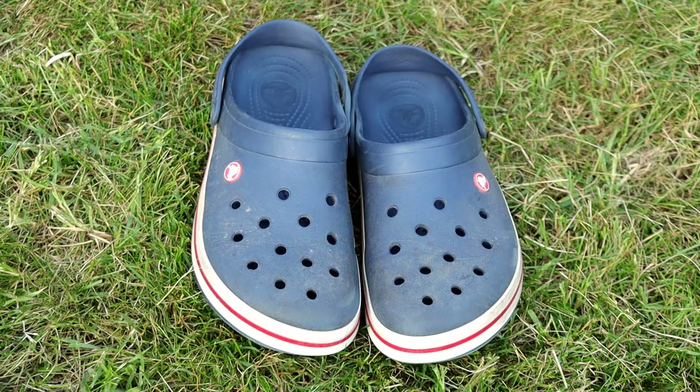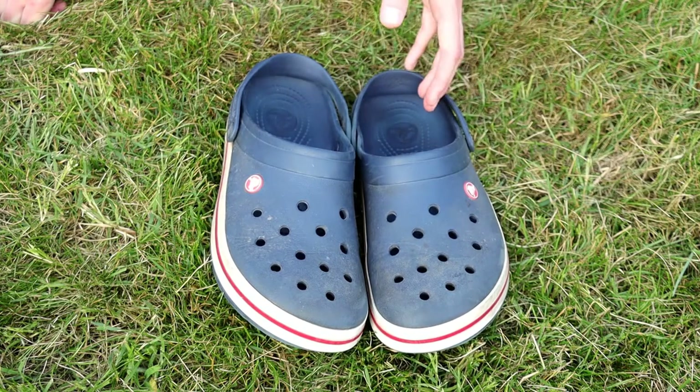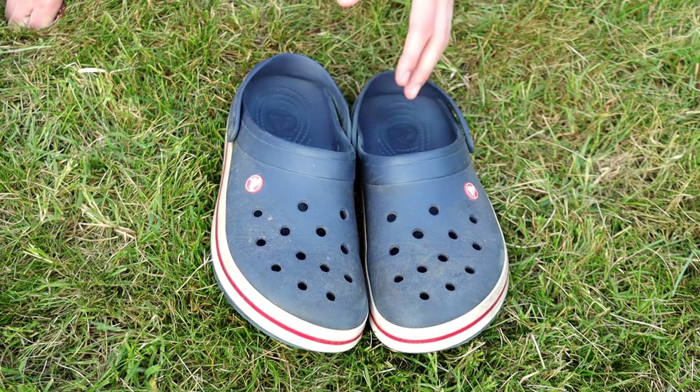Let's start off by taking a look at the specifications and materials of these shoes. The website doesn't give anything specifically for these shoes, but it gives an overall summary of what all their shoes are made from. Most of their shoes are made from Croslite — a closed-cell resin material designed for maximum cushioning that makes the shoes odor-resistant, lightweight, and buoyant.